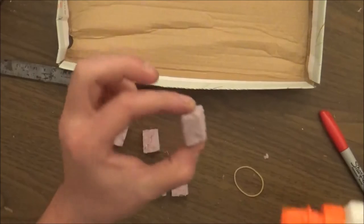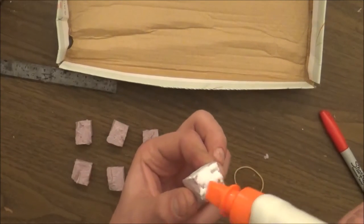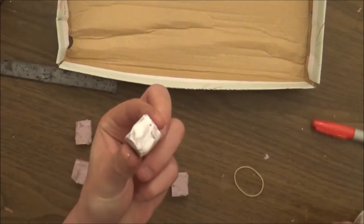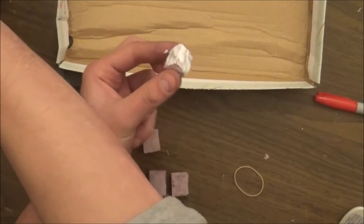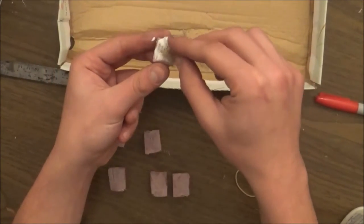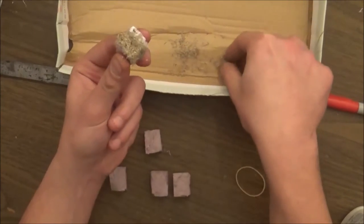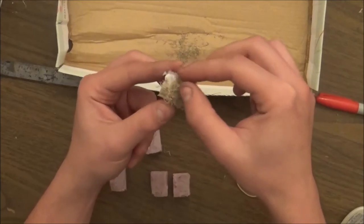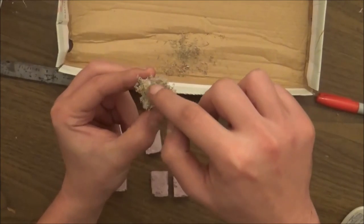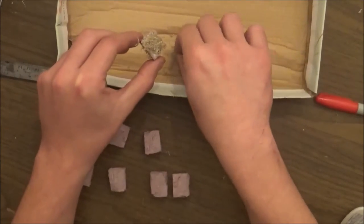I'm going to hold each end and cover these in glue — you don't want to go crazy heavy, but you do want to get full, thick coverage. Then I'll grab some of the pencil shavings and start placing them all in there, all around. You can add as much or as little as you want — it really doesn't matter. It's looking kind of good already.